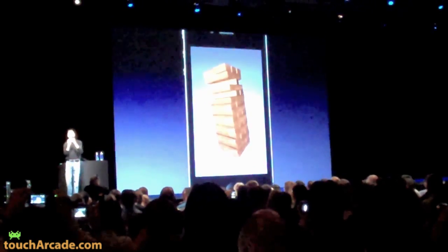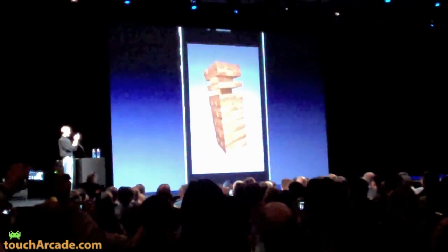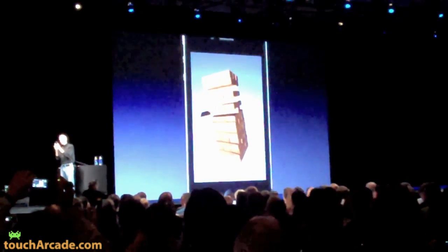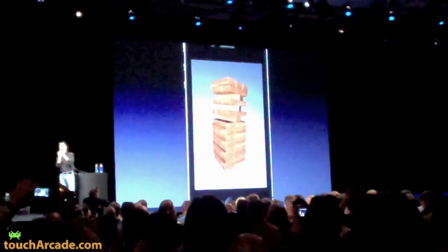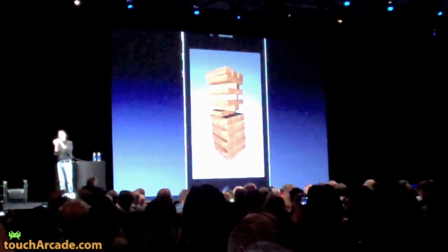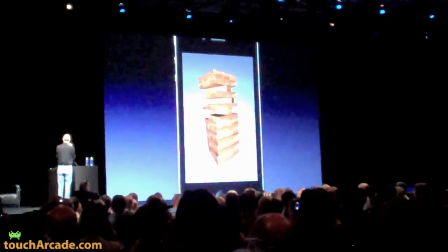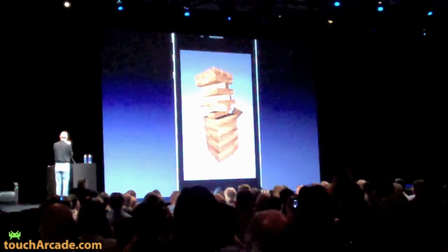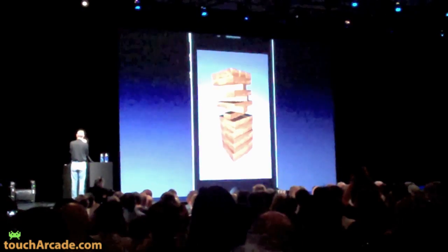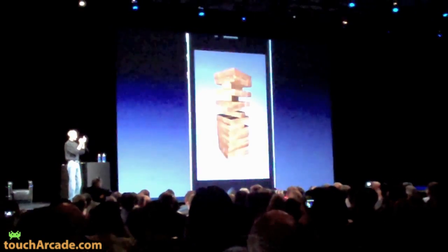I'll take this one out. I'm going to practice this a little bit.